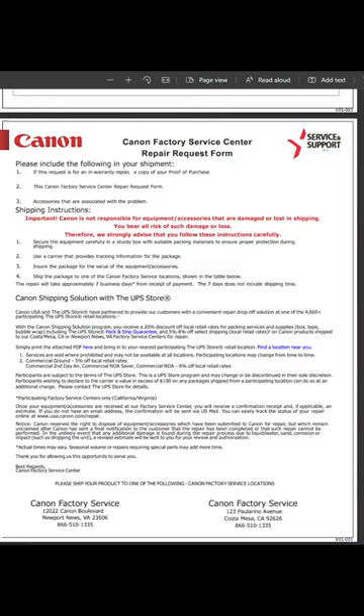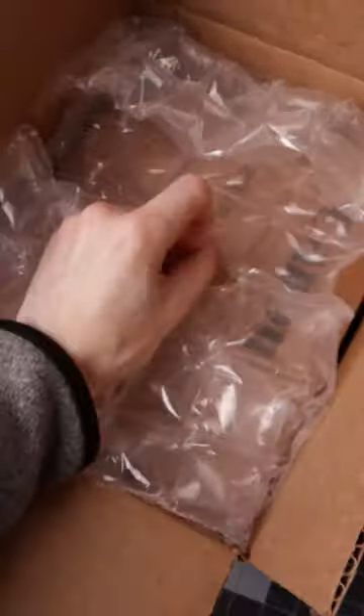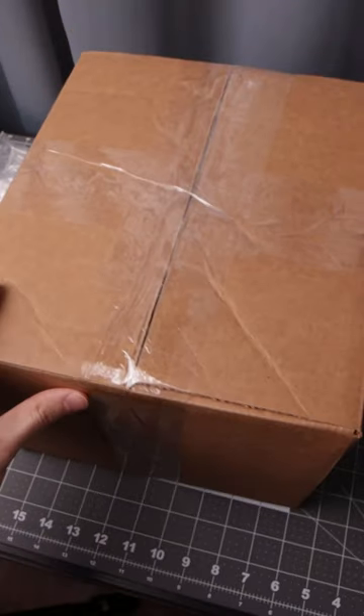Print out the PDF, fill it out — it's basic information. I ended up using the box from the refurbished camera and then also used another box outside of that, so it was very protected.